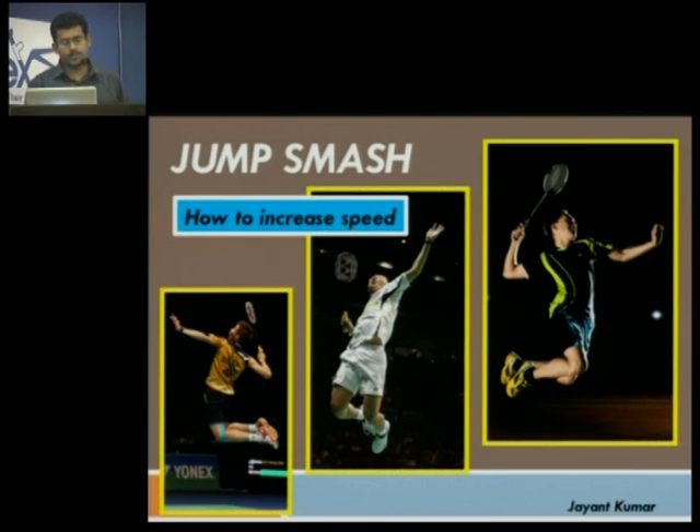I talk about the jump smash, which is mainly focused on how to increase the speed of your smash. I would like to congratulate all the speakers who have spoken till now and especially DVR sir. The talks have been really very great and very informative. So again congratulations to all the speakers for a beautiful presentation before me. I would begin with my talk.